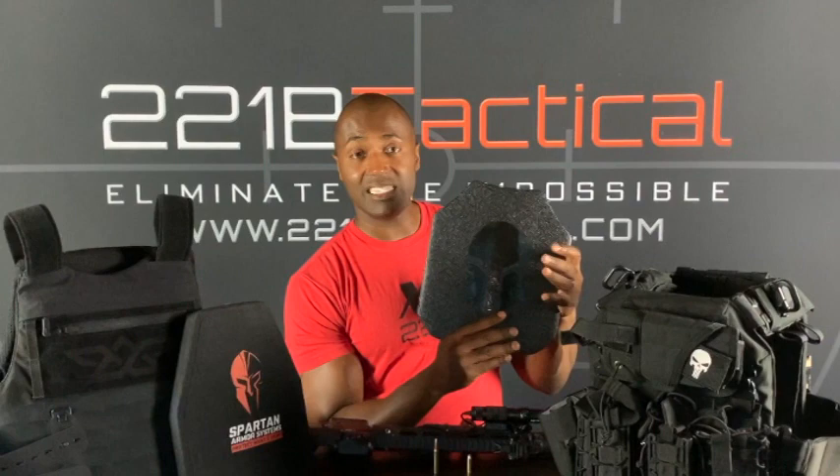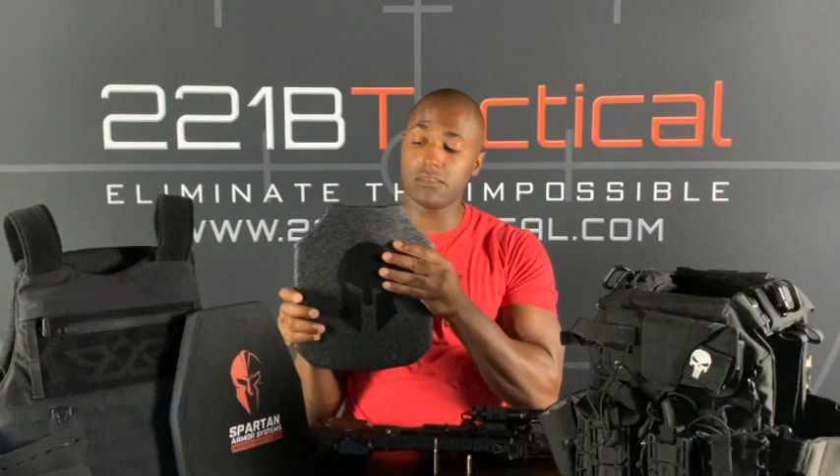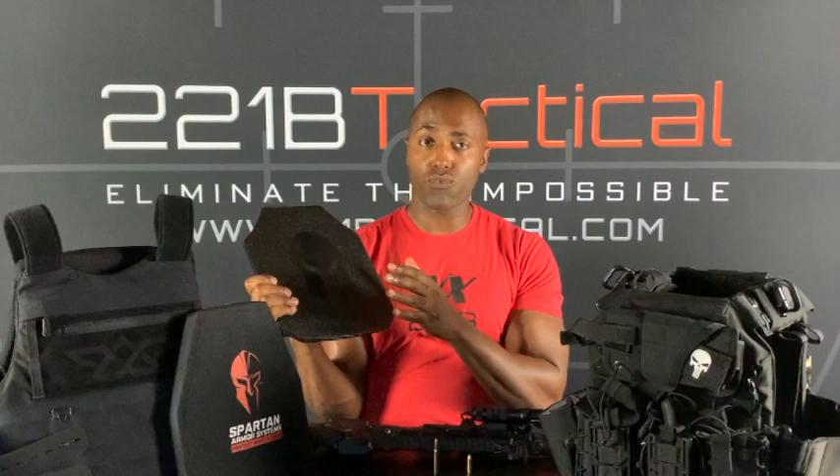So, pricing. A plate like this in 10 by 12 — this is an AR-550 steel plate, it's on our website — for one plate is going to be roughly $110 to $120. So you might be thinking to yourself, that is almost the same price as the soft armor plate that only stops handgun rounds. And you're right, they are similarly priced — they just do different things. So really it's a matter of personal preference and what you're looking to stop. If rifle rounds are not your concern and you think you'll only ever be dealing with handgun rounds, then I would suggest you just get the soft plates.